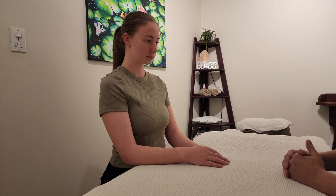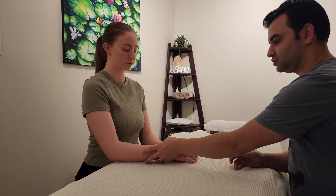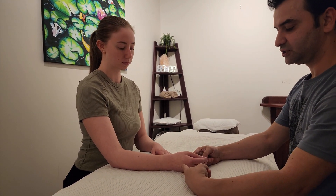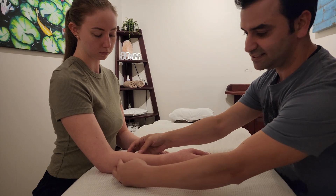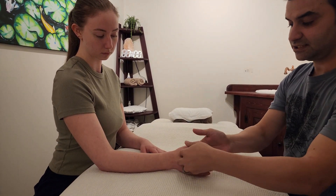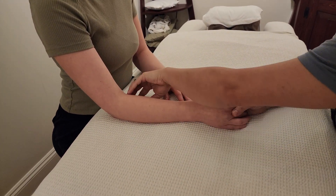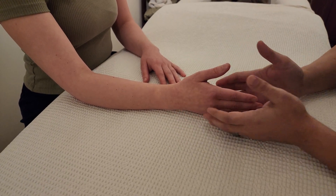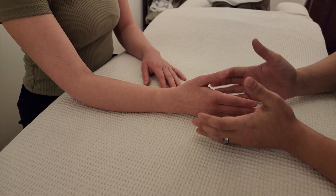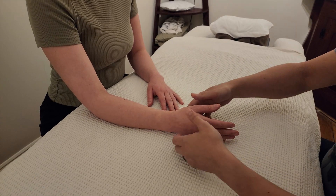We'll continue with resistive range of motion for the elbow complex. In this case we will add two particular motions. The reason is that many of the wrist flexors and extensors originate from the elbow complex — specifically at the medial and lateral epicondyles of the humerus. So when testing muscle structures with resistive ROM, we definitely want to include at least wrist extension and wrist flexion.